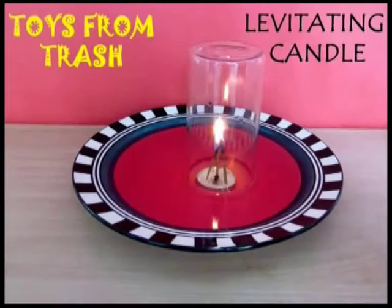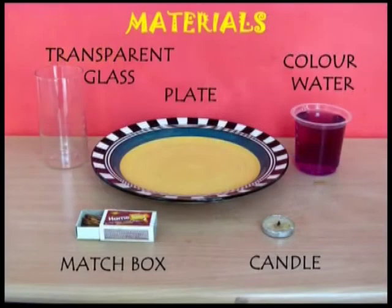Let's perform this very interesting experiment. You will need a candle and a transparent glass.